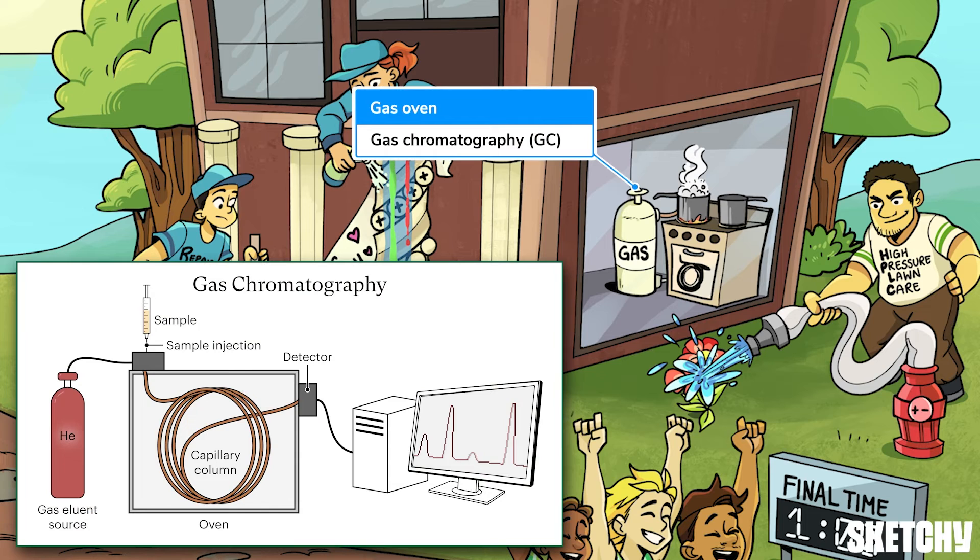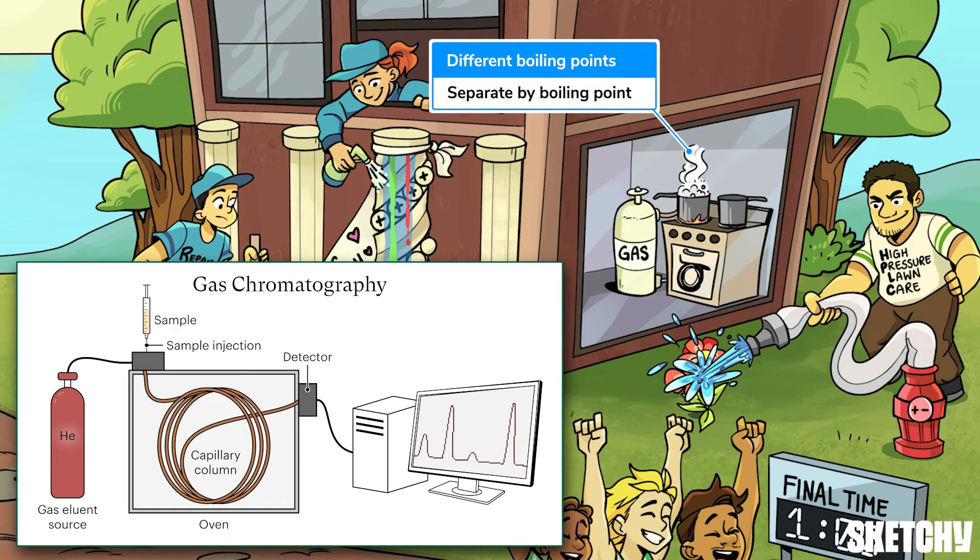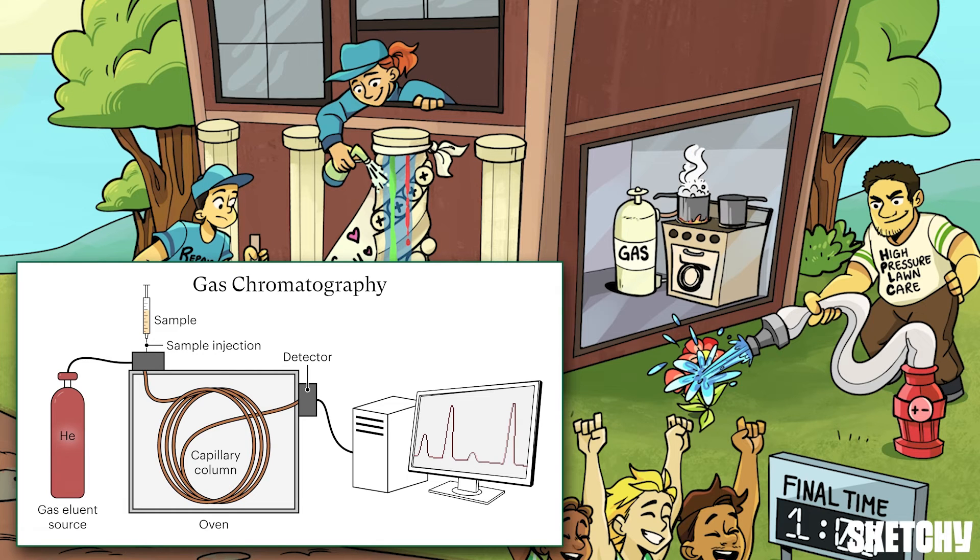This gas oven has got me thinking about the only kind of chromatography that uses an oven: gas chromatography, or GC. Gas chromatography separates compounds by their boiling points, which means unlike the other methods, it doesn't rely on polarity. A mixture of compounds is placed on the stationary phase — a long capillary tube in an oven — and a gas mobile phase is passed over it. Compounds with low boiling points will quickly vaporize and be carried along with the gas mobile phase. Compounds with higher boiling points won't vaporize much until the oven applies heat, and it's in this way that GC separates compounds by their boiling points.